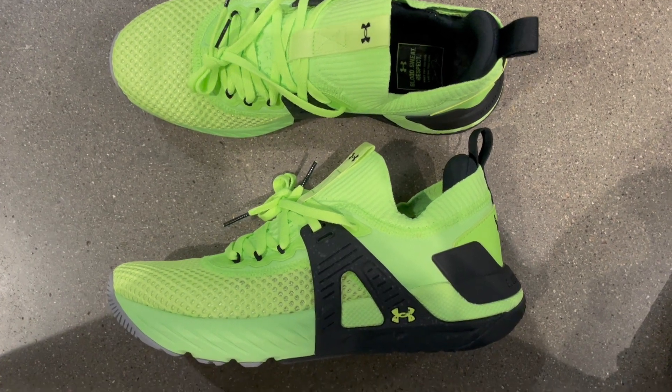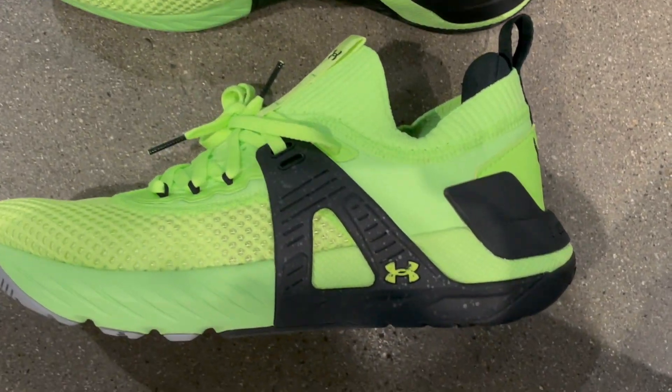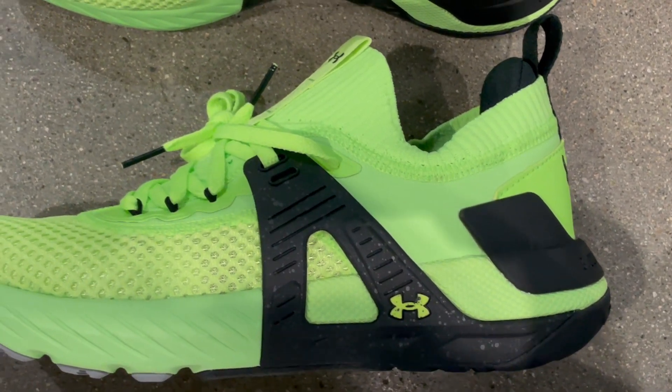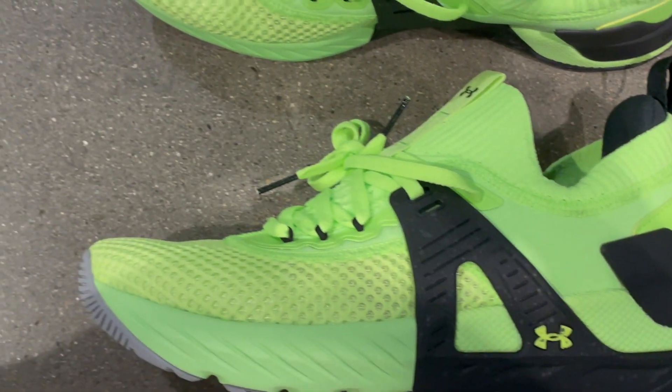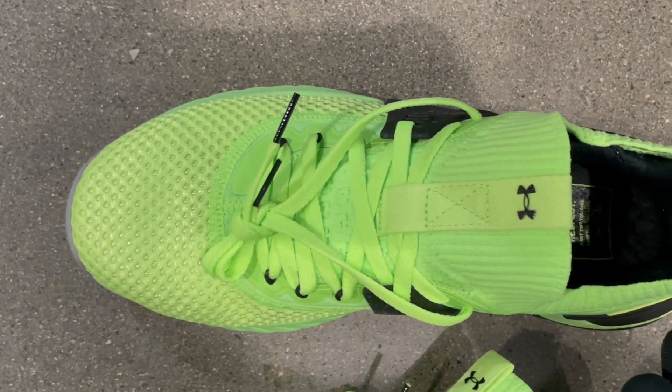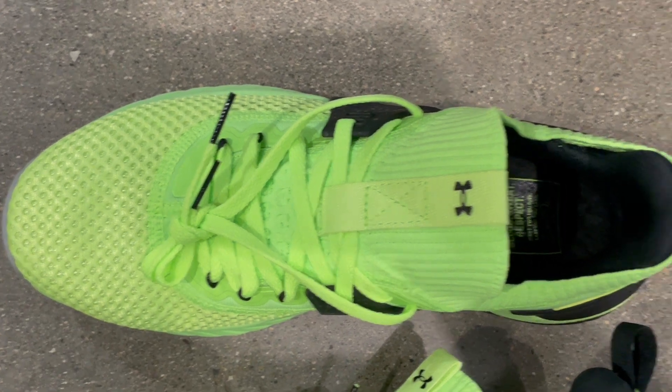Attention all fitness enthusiasts, step up your game with the men's Under Armour Project Rock 4 Training Shoes, the ultimate fusion of style, performance, and determination. These training shoes are a game changer. Designed in collaboration with Dwayne 'The Rock' Johnson, they embody power and resilience.